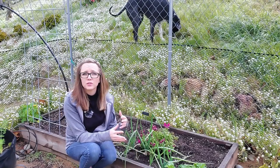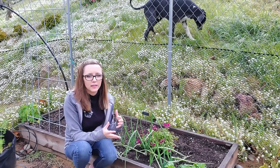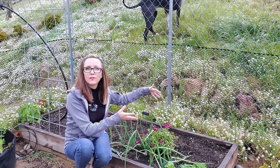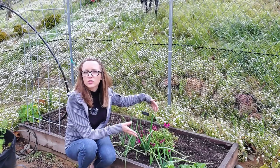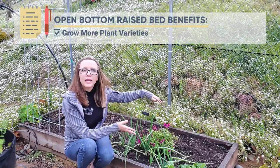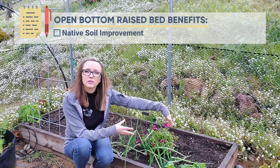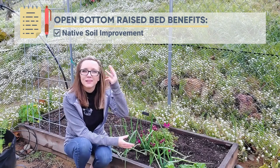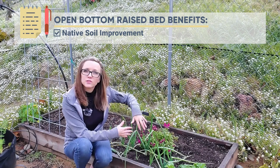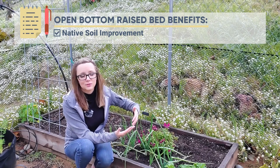Raised beds are great because you can control the soil, giving you benefits with nutrient-rich soil, great moisture retention, and drainage. But when you have an open bottom, as you're building this big beautiful soil, you are affecting your native soil too. So the third benefit would be that you are improving your native soil, working in both your native soil and your raised bed soil. I think that's a huge benefit.